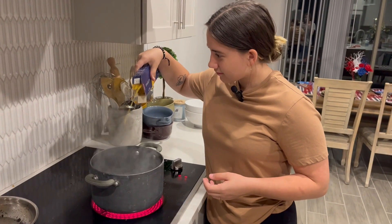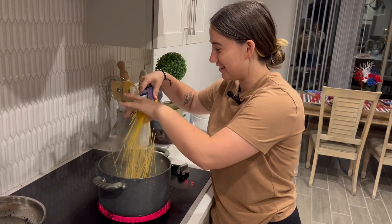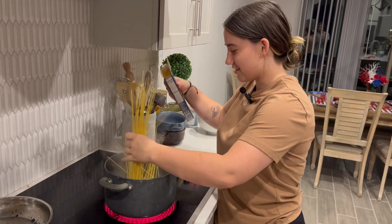I'm gonna clean up for a little bit and then we'll be back to make the noodles. I knew it was gonna happen, but I wanted to see anyway. I wanted to see for myself.